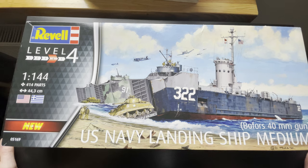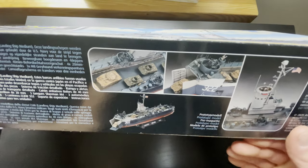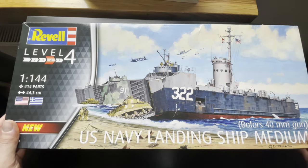Hello guys, welcome back to my channel. Today I have a new kit review and this kit is from Revell in 1/144 scale — USA Navy medium landing ship. This kit is 414 parts and it's approximately 44.3 centimeters long. We can see here the box art, really nice. I really like this art. On the side you can see how it should look in the end, and on the other side you can see what kind of colors we should use, because this box doesn't include the colors. You can easily buy them in any scale modeling shop. So let's jump in and see what's inside.